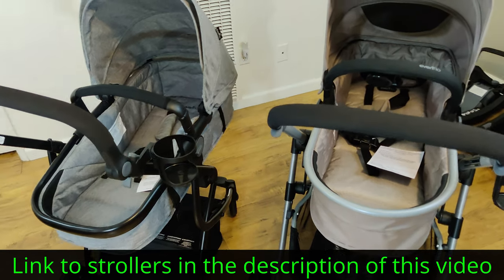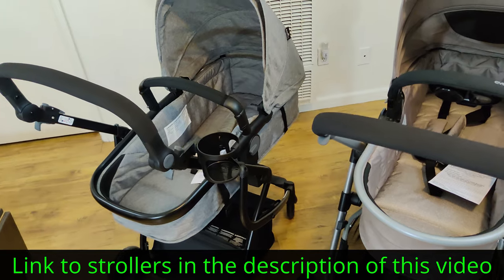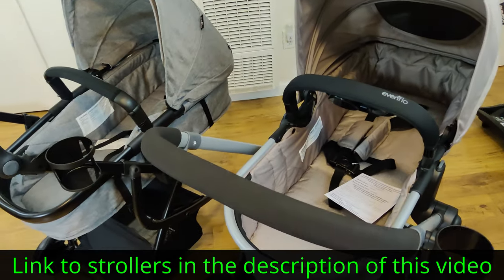If you're interested in either of these two strollers, I'll have links to them in the description of this video as well as in the comment section.